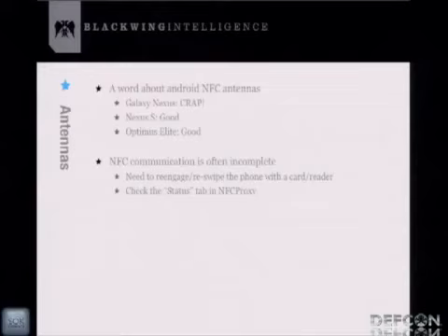A word about NFC antennas: different phones respond differently and read NFC tags differently. The antenna on the Galaxy Nexus is just terrible — it takes five to ten minutes to get it to read a credit card depending on the card type. I would not recommend the Galaxy Nexus for this tool. The Nexus S is actually pretty good; the Optimus Elite is good as well. NFC Proxy communication is often incomplete — you'll get a lot of partial transactions, so you may need to re-scan or get the reader to reacquire.